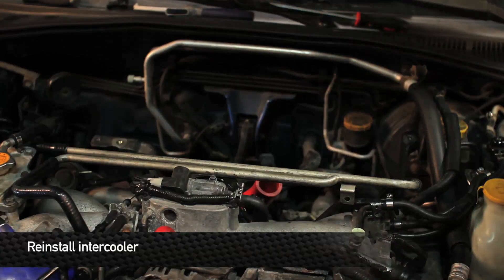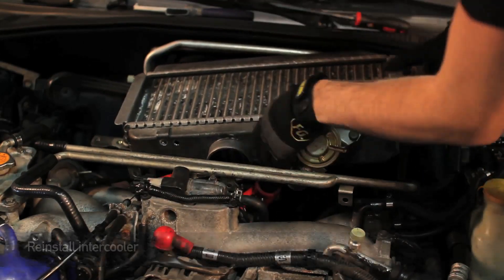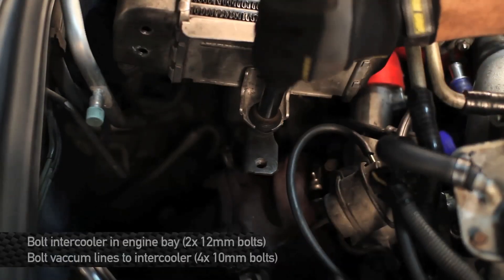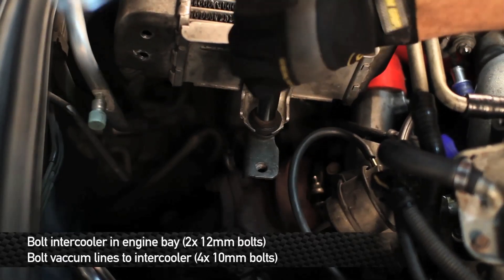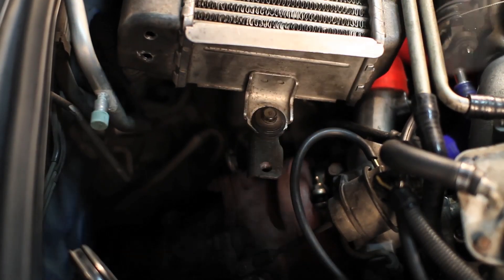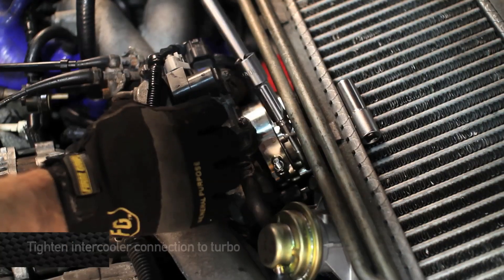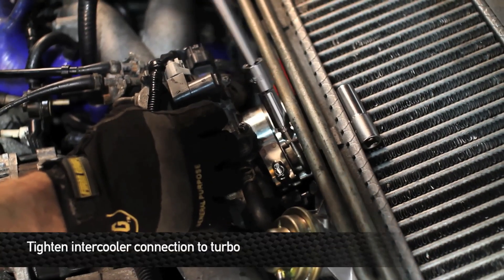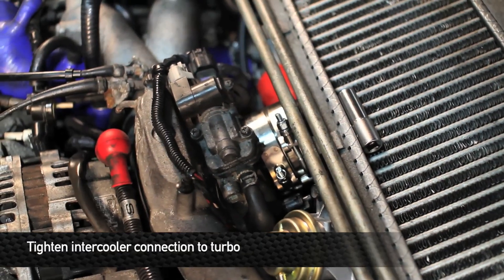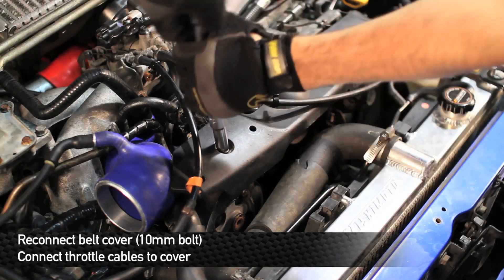Next reinstall the intercooler and make sure to hook up the intake hose to the turbo. Next tighten down the coupler that connects to the intercooler. Next reinstall the serpentine belt cover and make sure to clip the throttle cables back onto the cover.